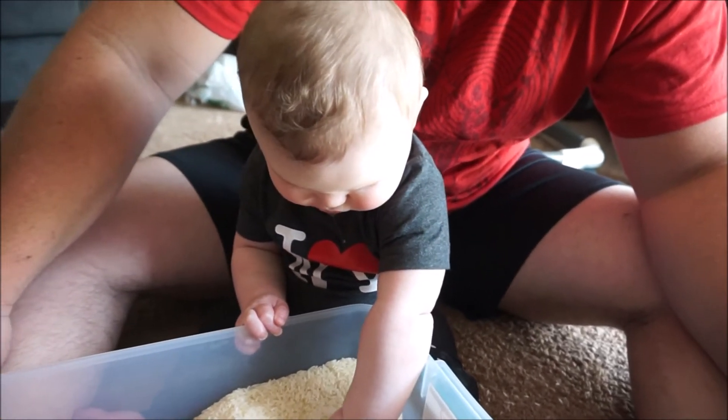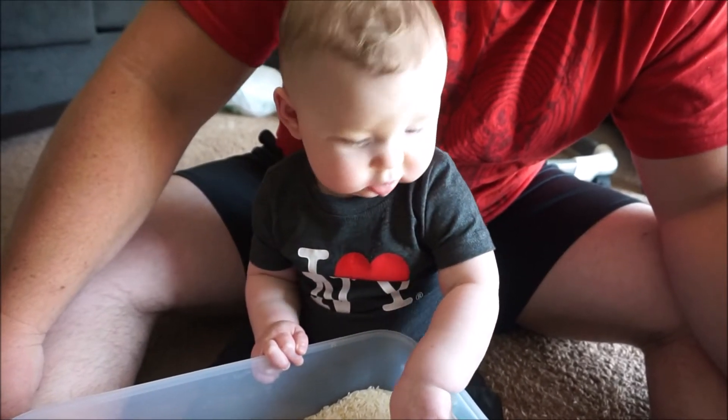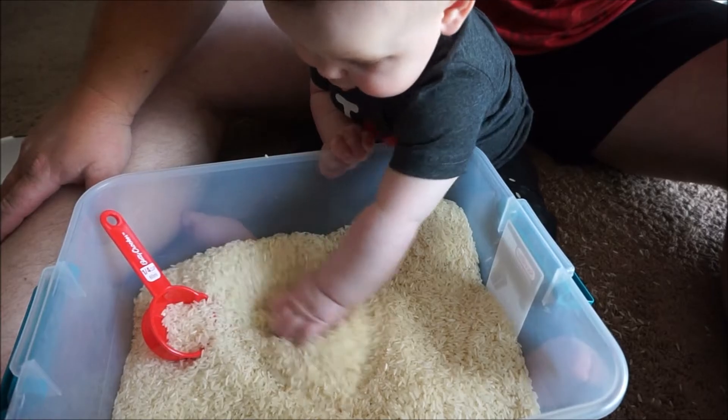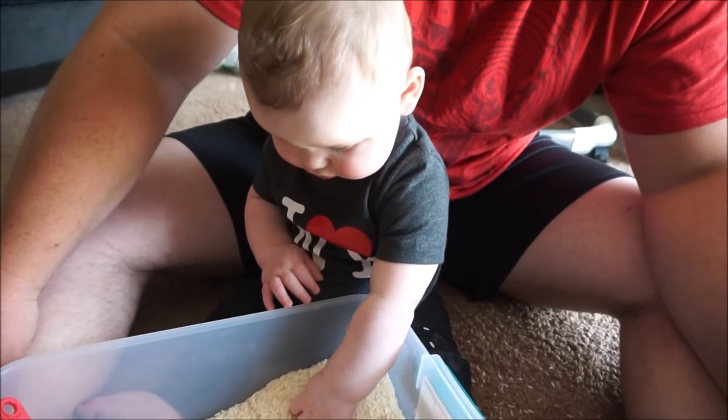And this is three funnels — you've got the big size, the medium size, and the small size. I think that's going to be really fun. He can scoop with the funnels or he can use the scoopers and put stuff into the funnels.